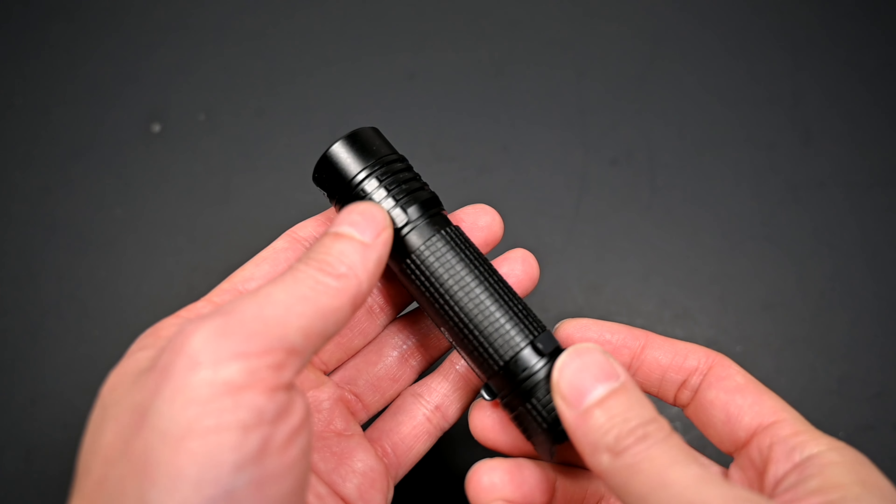That is important because the switch on the tail cap is actually an electronic switch. It has a unique feature accessible in one of its two main modes, and aside from the compact form factor, this is another thing I truly love about this light. Regardless of how good a light is, if the UI is bad, it really hinders the usefulness and desirability of the light.